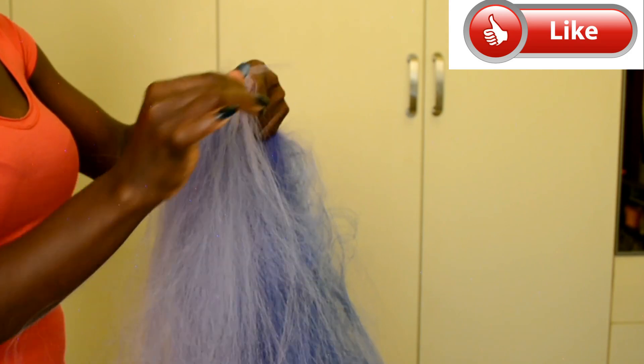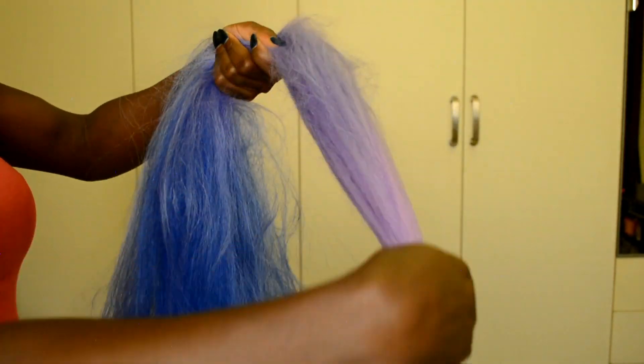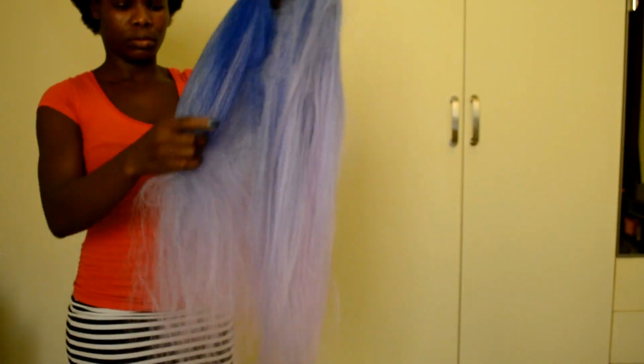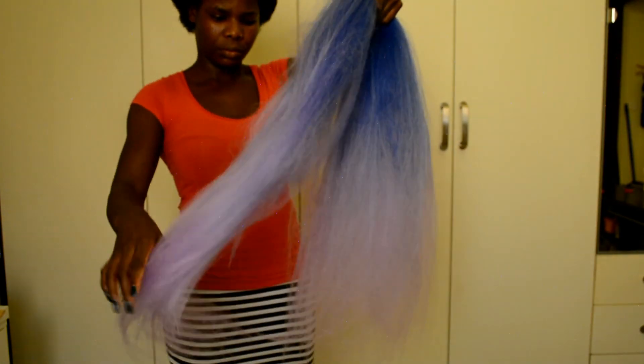At this point the bottom part will be puffy and kind of tangled, but don't worry — we're going to fix that in a minute. Once you're done pulling all the hair out, position your hand on the middle part and make sure both ends of the hair are even on the bottom. Just hold and smooth it out like that, making sure the bottom parts are even.